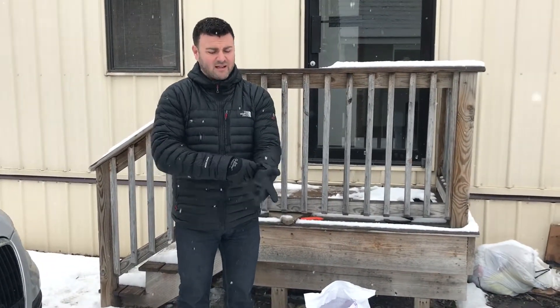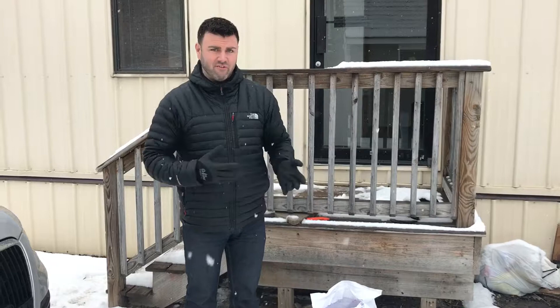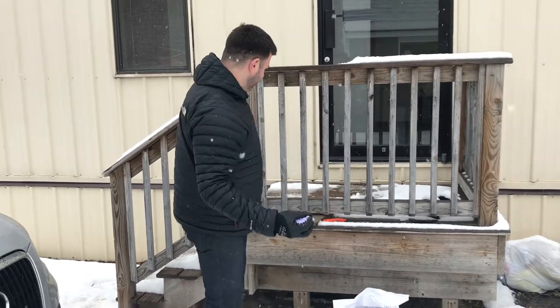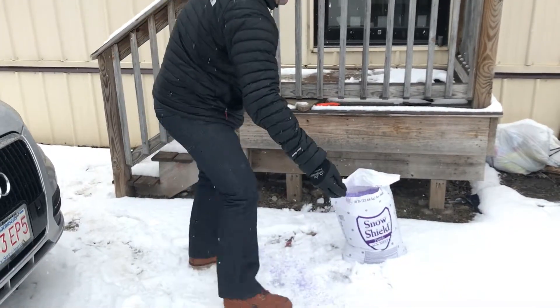Really what these are great for is throwing salt. But like I said, you can go back and forth between shoveling and throwing salt by hand. See? Get a nice handful and spread it by hand.